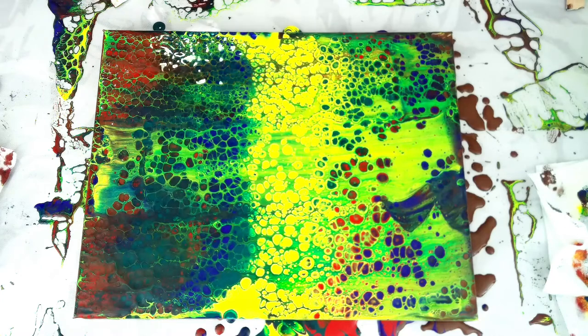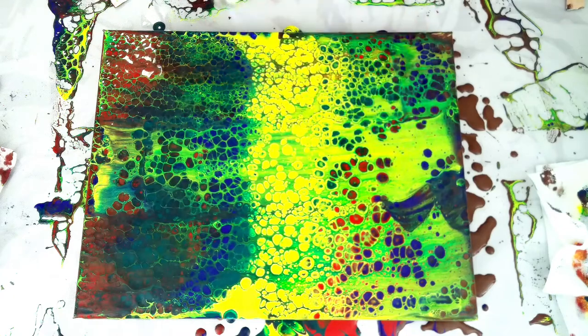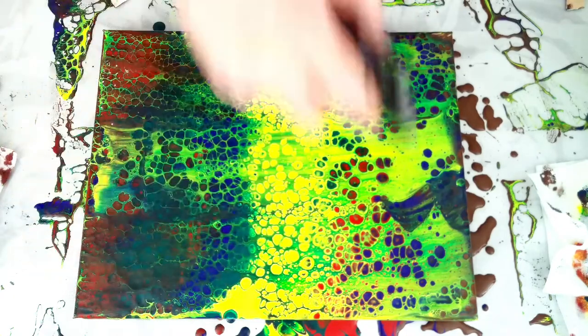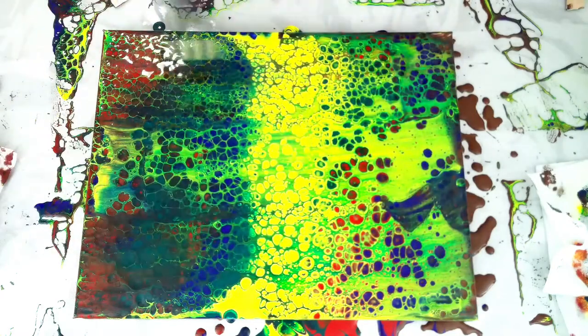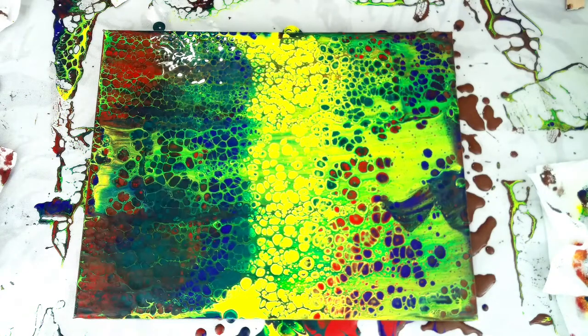Last but not least, we're just going to pop the torch on. Let's make sure there's no air bubbles in there. And that is a quick and easy way to do a swipe pour. If this is the type of content you're looking for, please subscribe and hit the bell icon to get notified. We try and put an educational video out every week, Wednesday or Thursday, and then one or two times a week just some kind of inspiration. I'll probably do some inspiration on different types of swipe pours going forward. Keep painting.